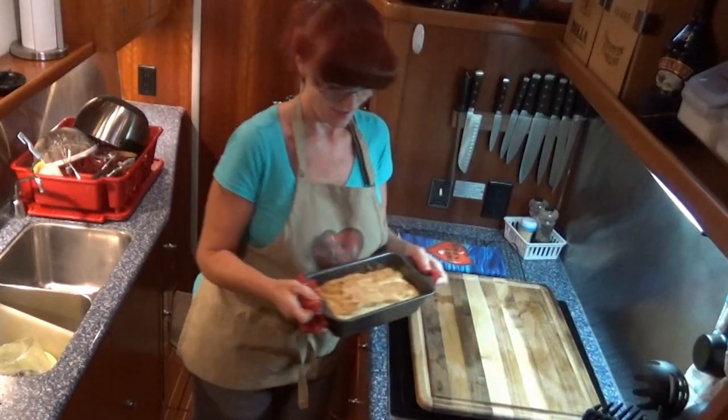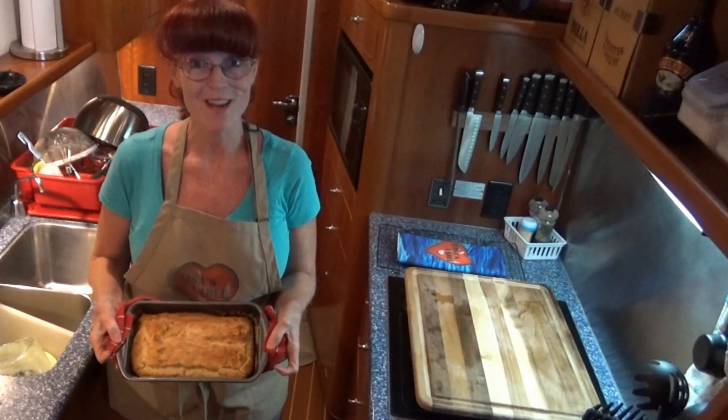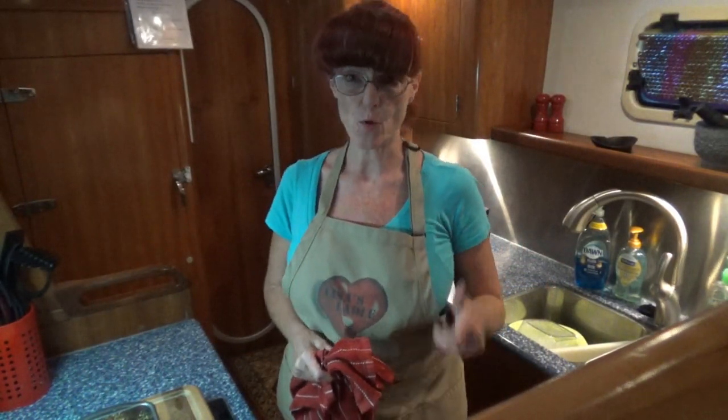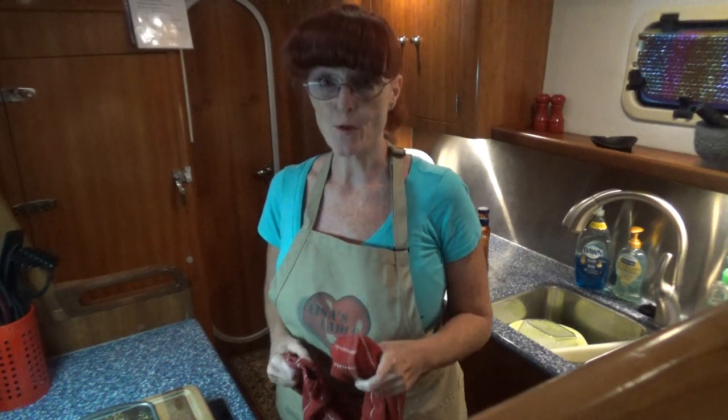40 minutes is up — let's take a look at our bread. That is some mighty fine looking bread there, my friends. The scoop, the 4-1-1, the dish, if you will: gluten-free white bread doesn't taste as good, soft, yummy, delicious as your butternut bread. But as far as gluten-free breads go, this bread is pretty gosh darn good — and it doesn't taste like cardboard. That's kind of my scale: does it taste like cardboard? No. Pretty good, guys.